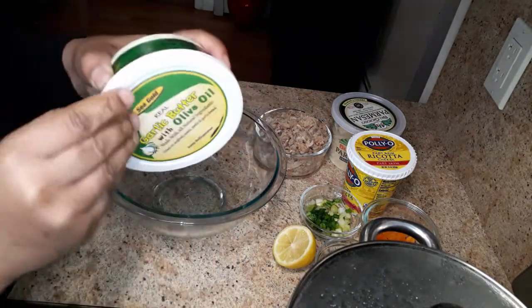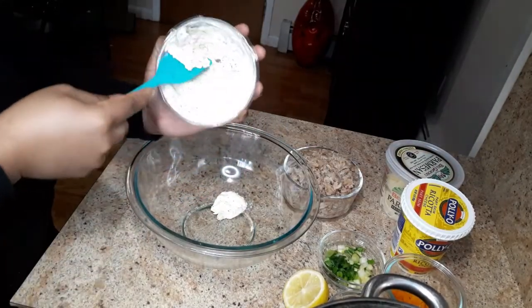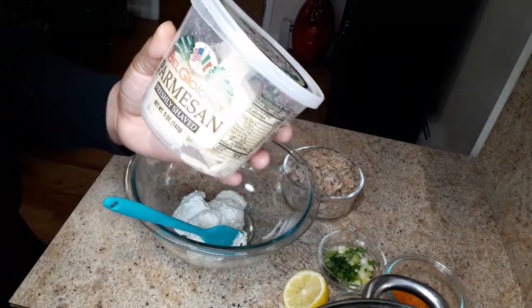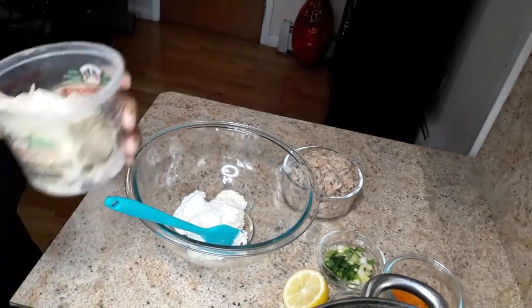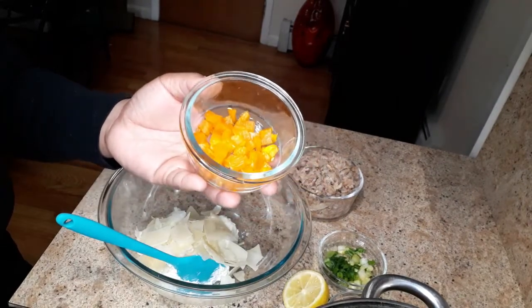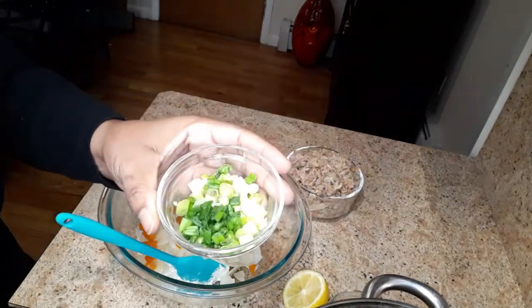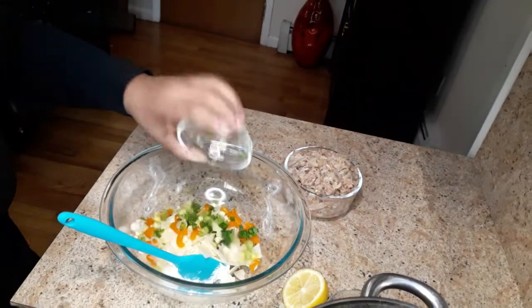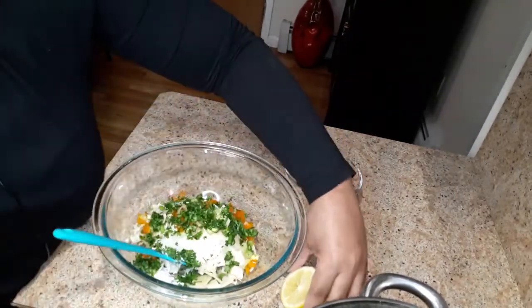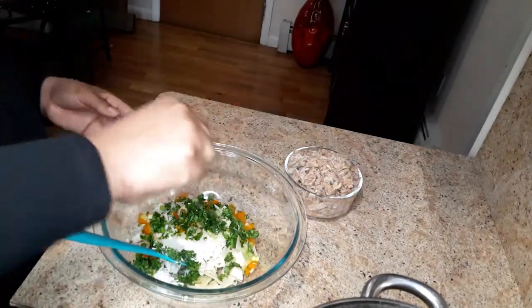I'm going to add about three tablespoons of garlic butter. This is five ounces of parmesan cheese, chopped bell pepper — you can use any color you like — two stalks of green onion chopped, fresh parsley chopped, and I'm going to squeeze about one tablespoon of lemon juice like this.